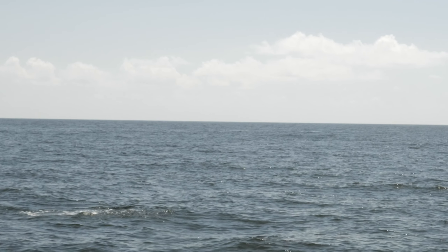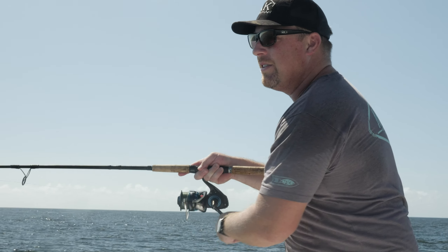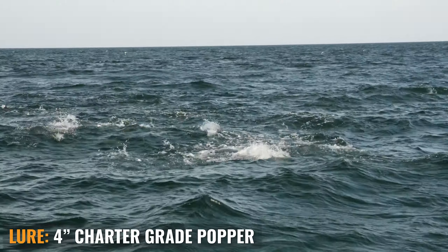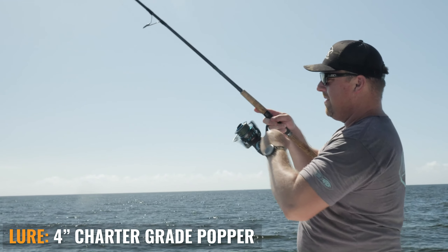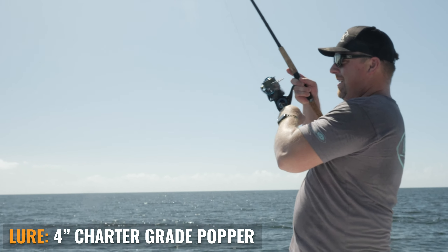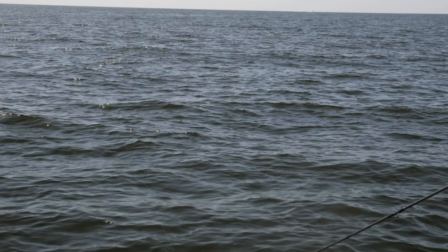We're having a little fun here throwing the Charter Grade Popper, smaller 4 inch size, as these fish are breaking up on top. I'm throwing the amber squid color — it's a nice high-vis color with a natural presentation. Just a whole heck of a lot of fun to see them pop up on top.